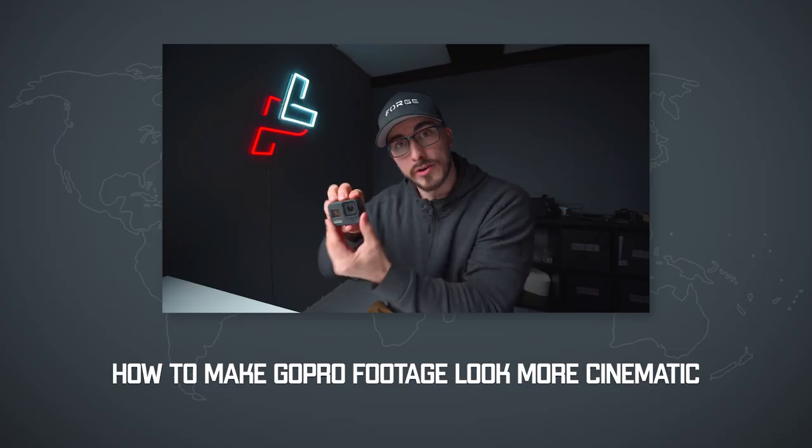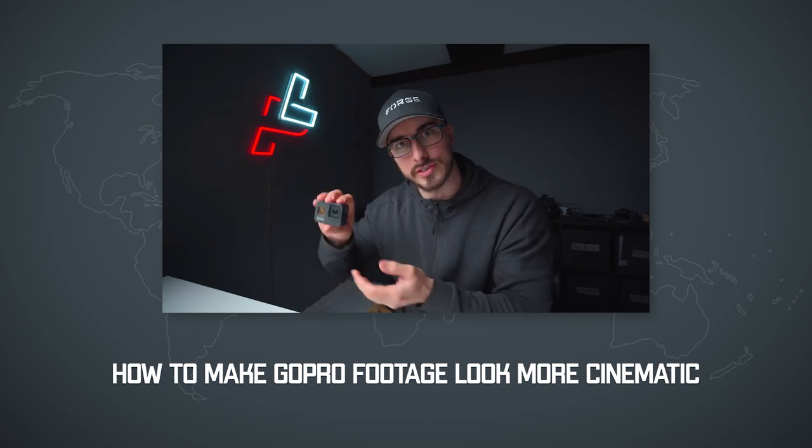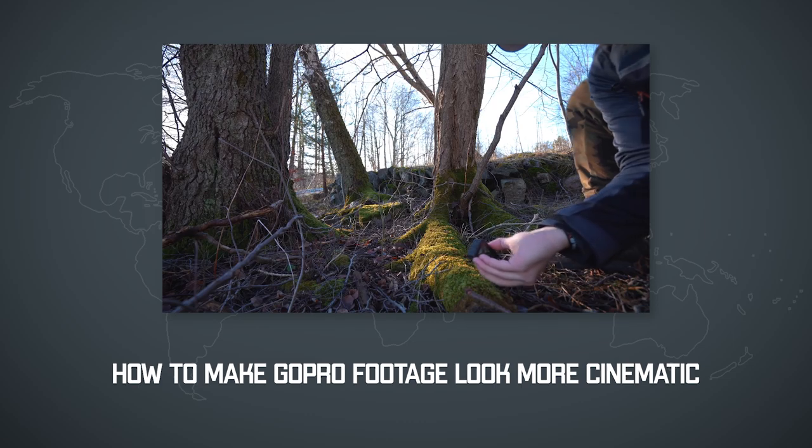The second tip is to rotate your camera to hide all those jitters which happen if you shoot handheld. In my opinion it not only helps to make your videos look more stable, but it also helps to make your shots look more interesting.